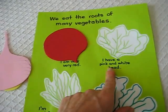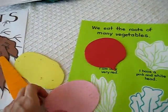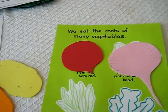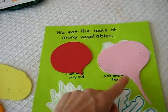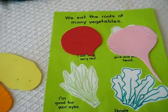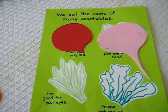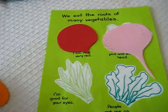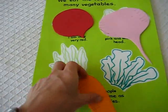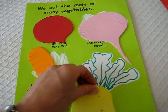'I have a pink and white head.' It must be the turnip. You can delve more into each one and show pictures. Because, for example, the beetroot and turnip are not vegetables we eat very often on this side of the world, so we looked at pictures or videos from YouTube about them. 'I'm good for your eyes' — this is a common one we have regularly, this is a carrot. 'And people eat me as fries' — it must be the potato.